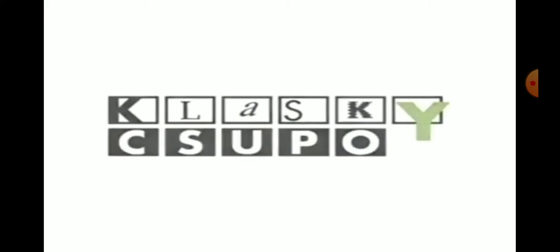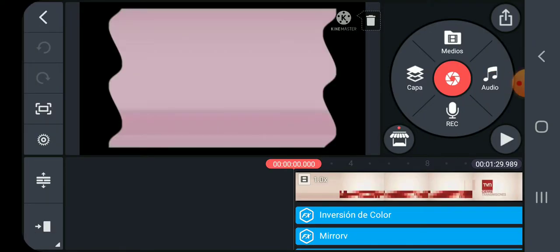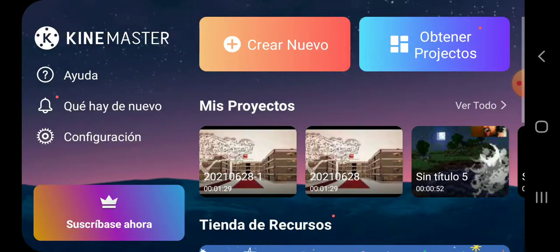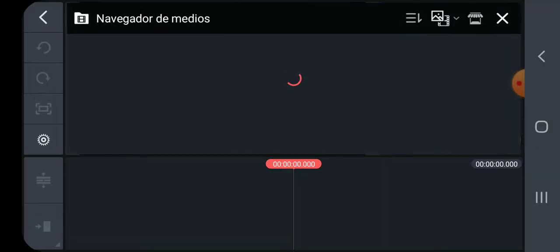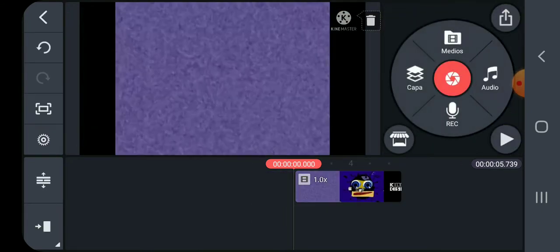Hello everybody, I'm going to show you how to make fake G major. I took to Kai Master and this video shows how to make fake G major in the color version.